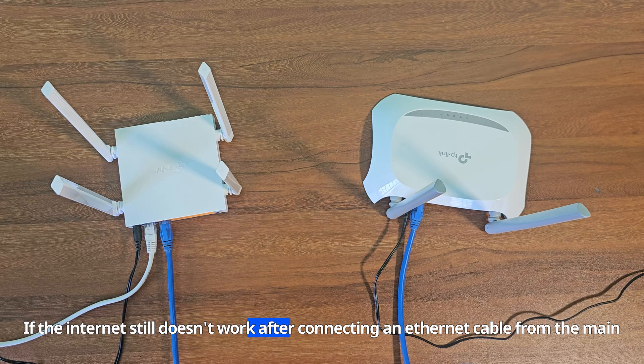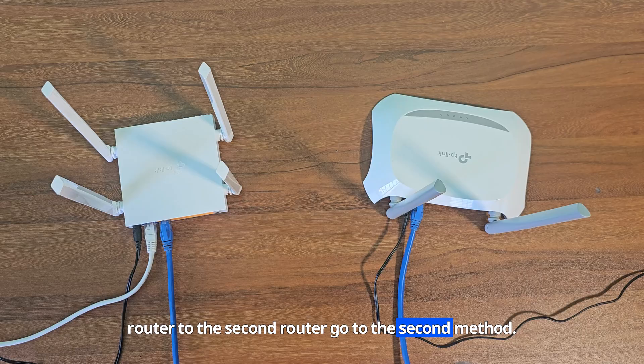If the internet still doesn't work after connecting an Ethernet cable from the main router to the second router, go to the second method.